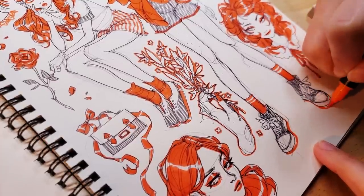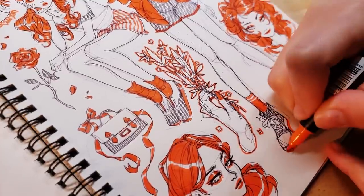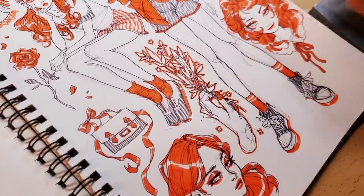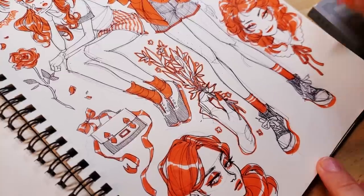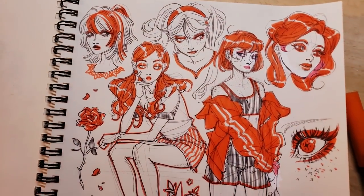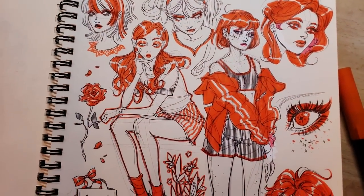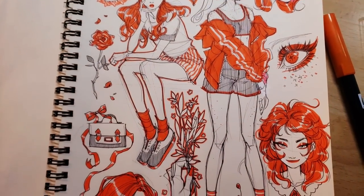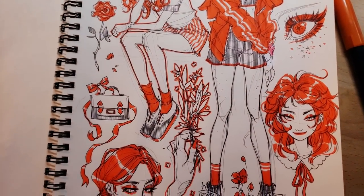Anyway, here is the finished page and like I said, I'm pretty happy with how it turned out in the end. Hope you guys enjoyed watching the little snippets of me drawing this! I'll have more pages like this for you in the coming weeks. Hope everyone's doing super well in 2023 — see you in my next video!